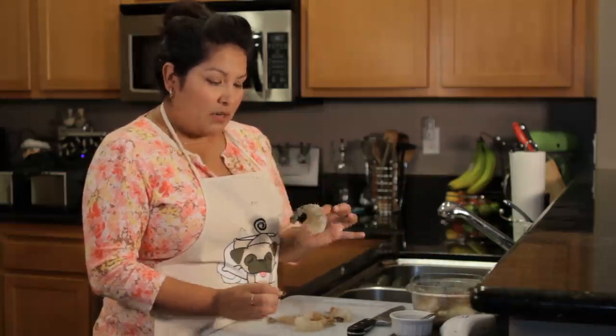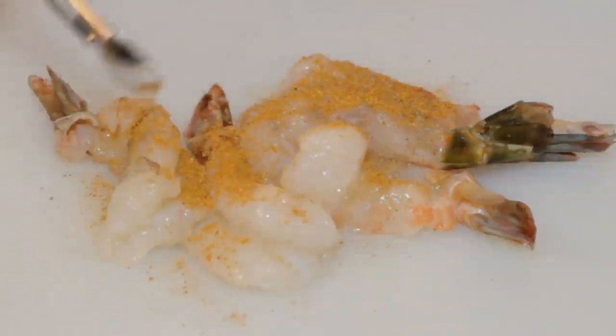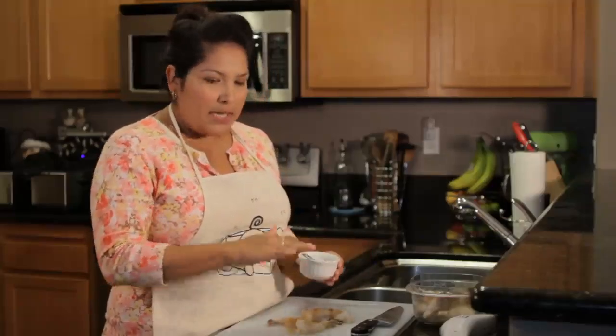The seasoning we're using today is a Cajun spice from the grocery store — it's a pre-seasoning that works really well with shrimp and is going to be amazing on this salad. I'm using a quarter teaspoon for these five shrimp, and I'm just going to drizzle it on top without patting it in or moving the shrimp around.